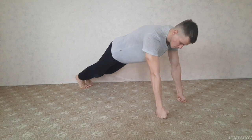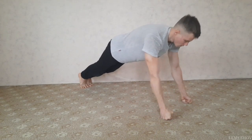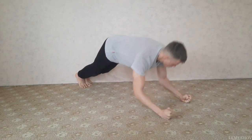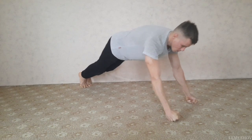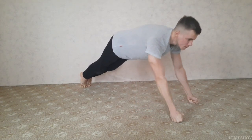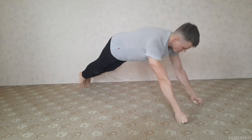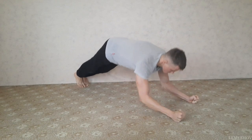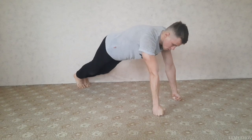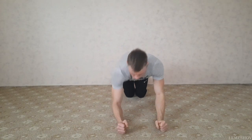Упражнение номер 1. Принимаем упор лежа на кулаках, затем выполняем вот такие перекаты на локте и обратно. Выполняем в районе 12–15 повторений, всего нужно выполнить 3 подхода. Я рекомендую выполнять это упражнение на чем-то мягком — это может быть обычный ковер или специальный тренировочный коврик, так как на жесткой поверхности очень быстро сотрутся кулаки. Отдых между подходами — 1 минута.